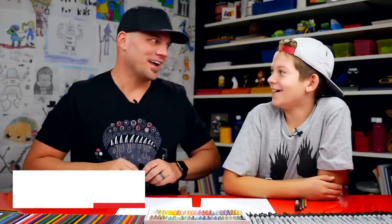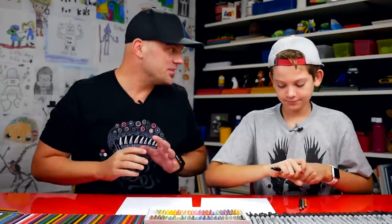They're like these weird little dodo birds. I can't wait to see what they do in the movie. So we hope you're gonna follow along with us. You got a marker and some paper, but today is Monday so we're also doing something at the end of today's video — showing off your art. Yes, and we're also gonna feature or spotlight two artists, so be sure to stay till the very end.